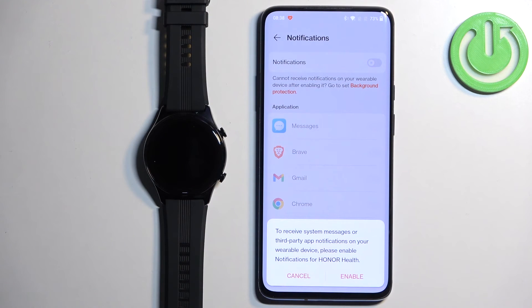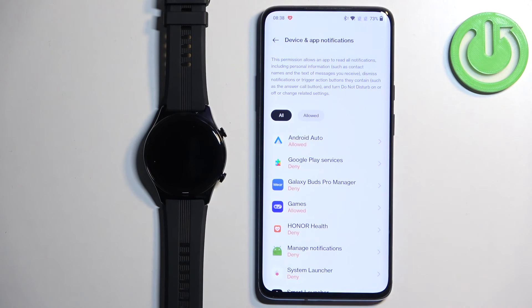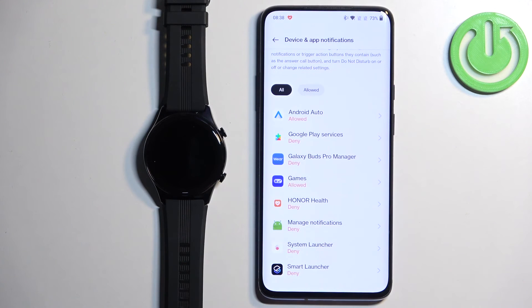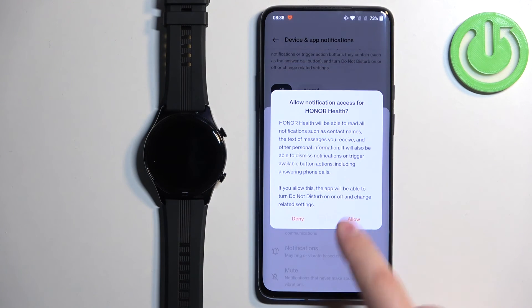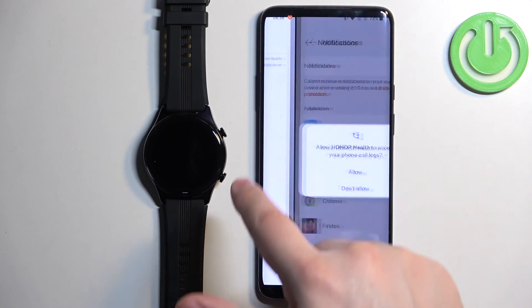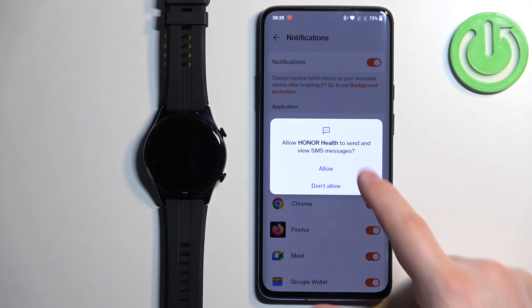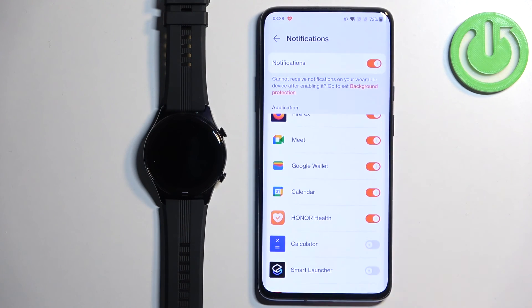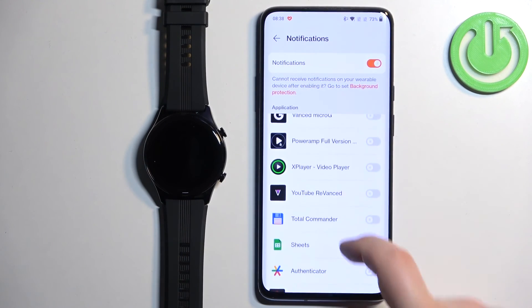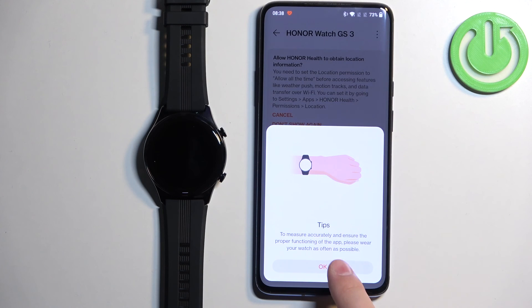Here you can enable notifications. If you want to receive notifications from your phone on your watch, you need to enable them. If not, tap on Cancel to skip this step. I'm going to tap on Enable. It will redirect us to device and app notifications. Find Honor Health, tap on it, and allow notification access by tapping on the switch and tapping Allow. You can also enable or disable notifications for specific applications here.